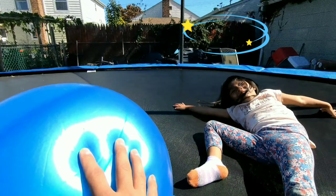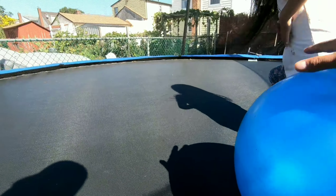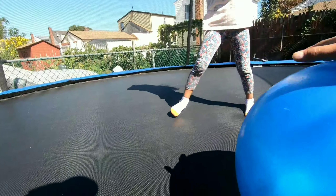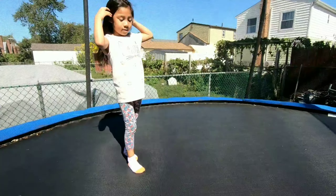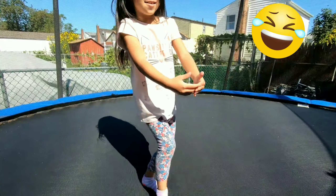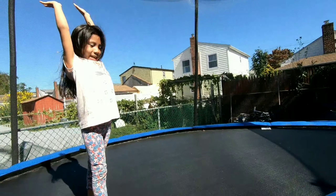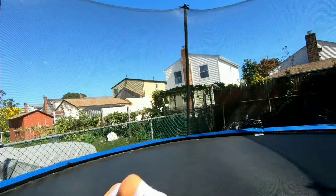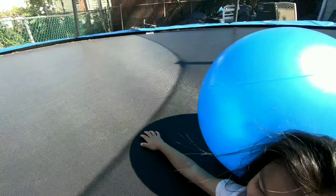Ow. That hurt. You had to put your back on this. Okay, but try to do it in the middle. You got to be on top of the ball. Wait. Oh, you're so funny. Ready? Go. Ow. No, you got to do it stronger. You got to go faster.